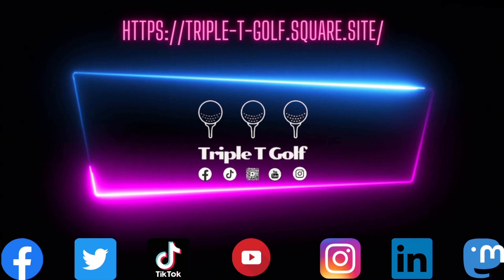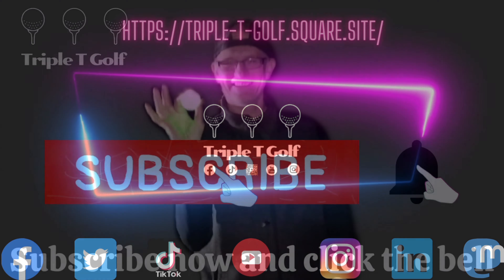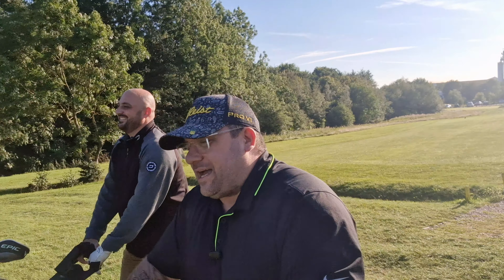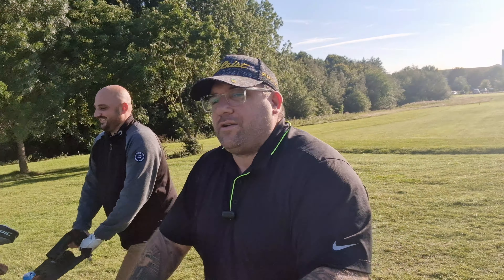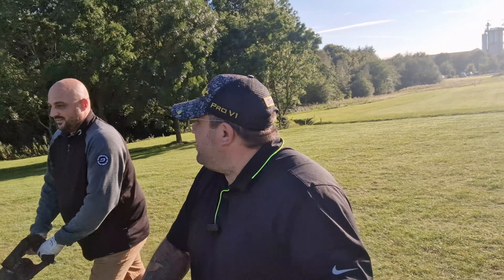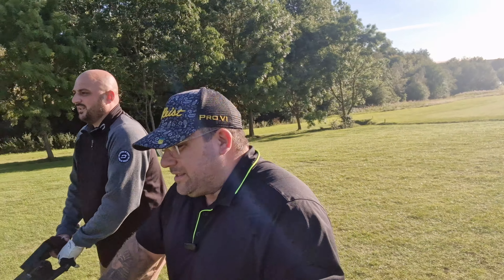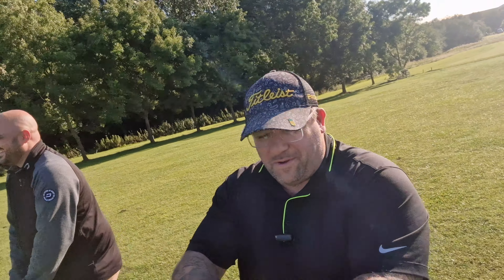Triple T Golf - there's normal golfers showing you out there, you're not as bad as what you think, you could be worse. A lot of my time is now taken up with the baby, obviously once we go back to work and normality resumes, the lads are expanding their horizons and doing their own stuff. So there's me, Stan and Darren. Are you definitely not splitting up? No, we're not splitting up.